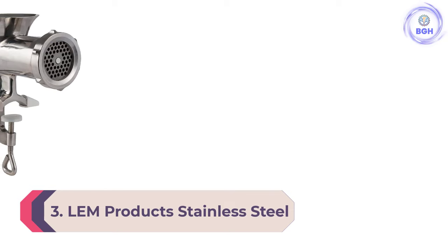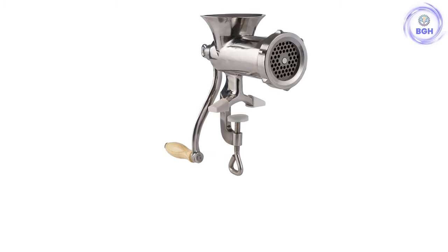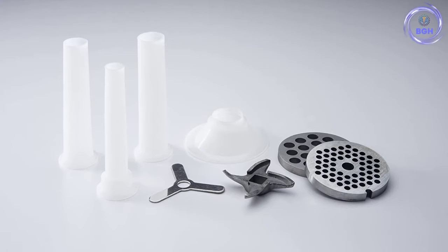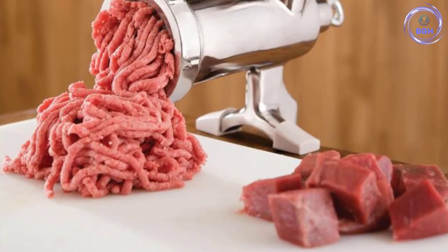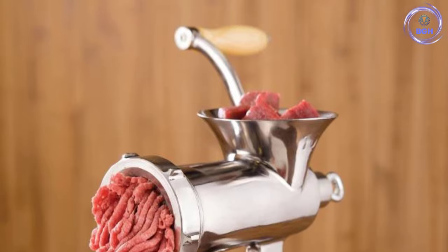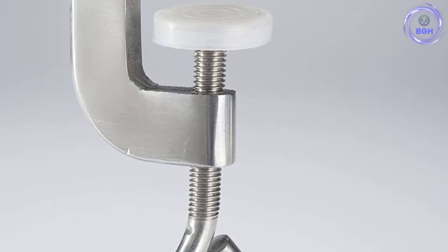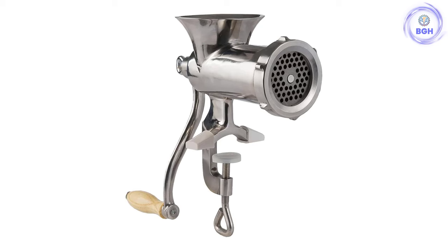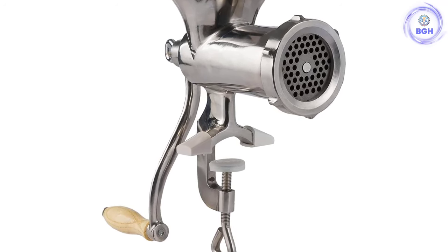Number 3: LEM Products Stainless Steel Clamp-On Hand Grinder. Manual meat grinders don't get any more old-school than this one from LEM Products. It works just as well as modern mincers and is built to last — grandma may still have one in her kitchen from years ago. With a wider clamped stand opening, this manual meat grinder can be attached to almost any table or countertop. You will need a shallow bowl or plate to catch meat as it falls. The grinder has a stainless steel blade for smooth chopping, and it's efficient and powerful. It includes sausage stuffing tubes and a set of coarse and fine grinder plates for different grinds.